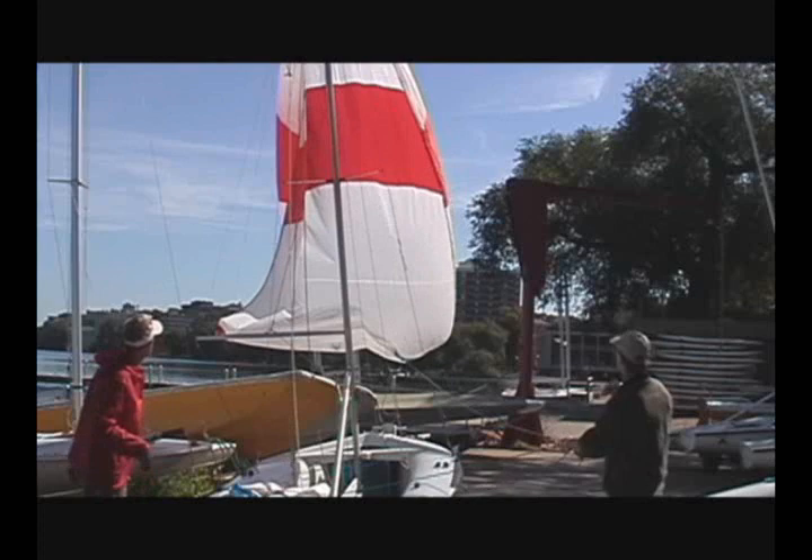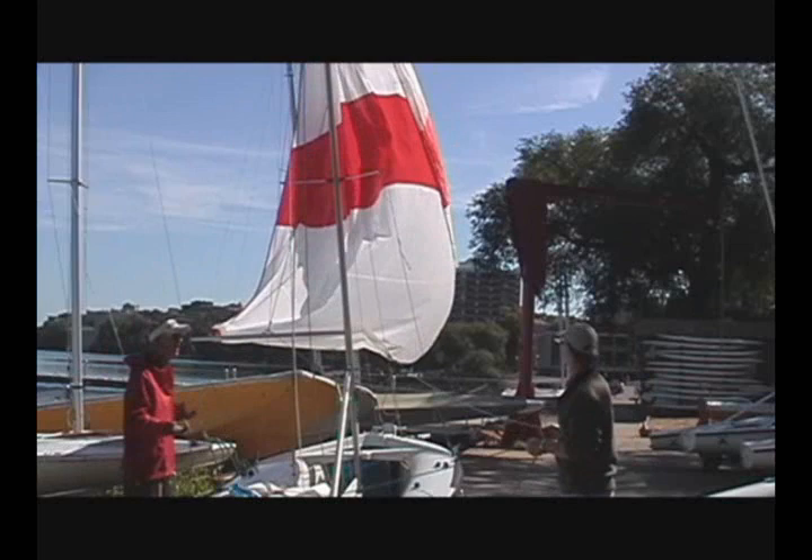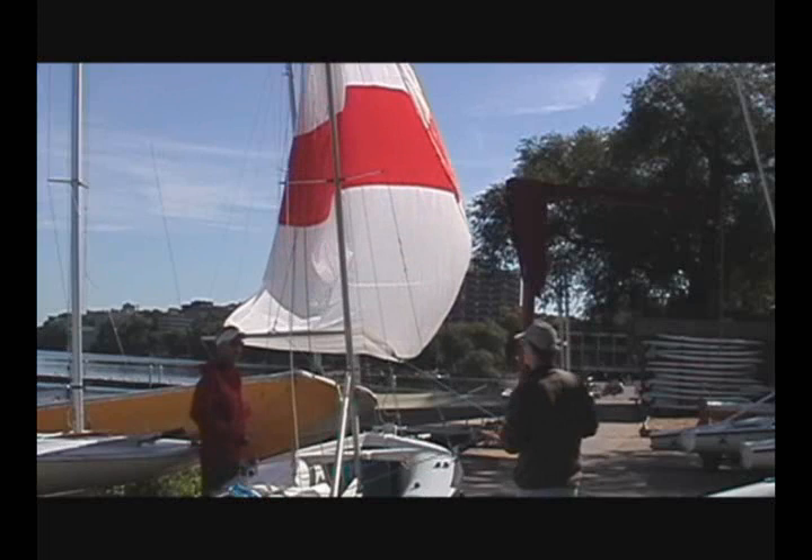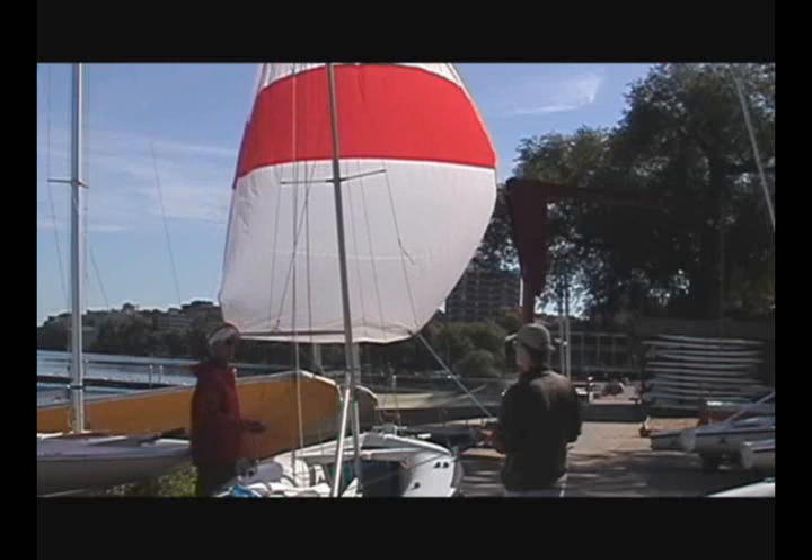The last thing you have to do as a crew is participate in dousing and bringing in the spinnaker. If you're on a port tack, you'll have to get the pole out of the way so that you can pull in the corner of the sail. If you're on a starboard tack, that wouldn't be a problem because the sail would be on the other side of the pole — you could just bring it right in. So if we were on a port tack and the skipper said it's time to douse, the first thing you would do is get the pole out of the way.